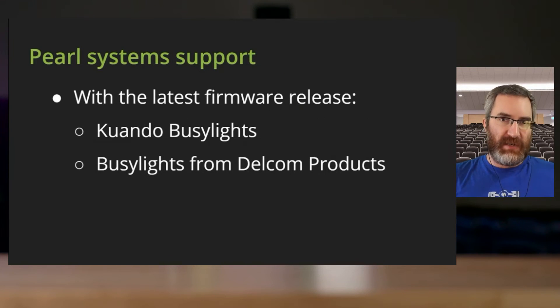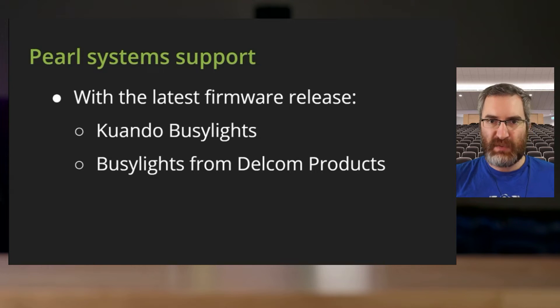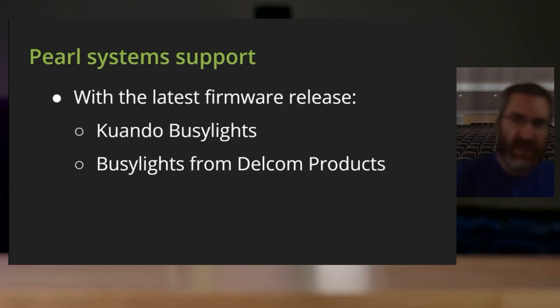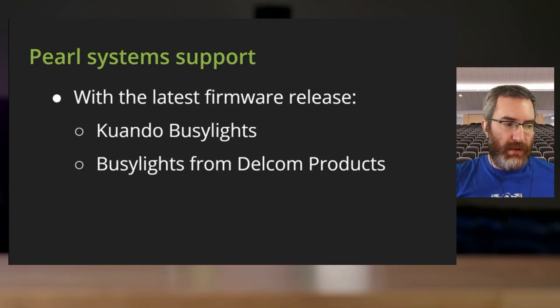Very recently with Pearl Mini and Pearl 2 systems, we added support for these busy lights. There are two in particular that we support and recommend: the Guando busy lights, which is one of the ones I have here, and the busy lights from Delcom. Both have their unique looks and how they work.